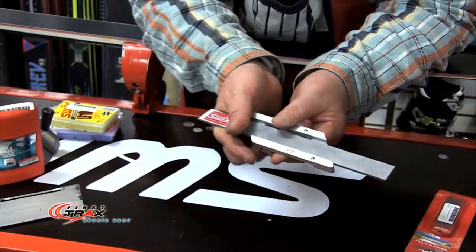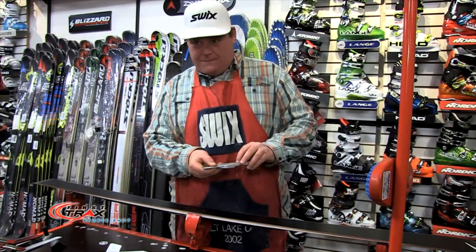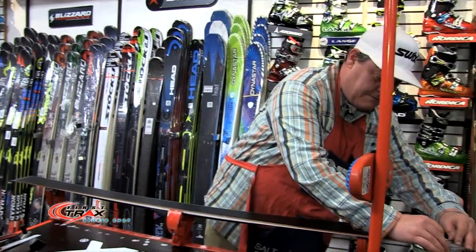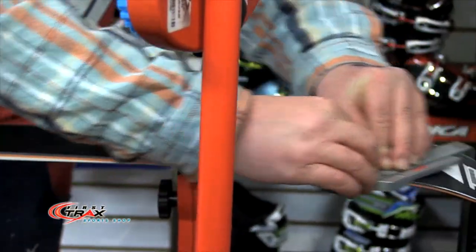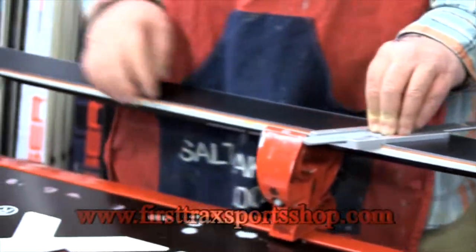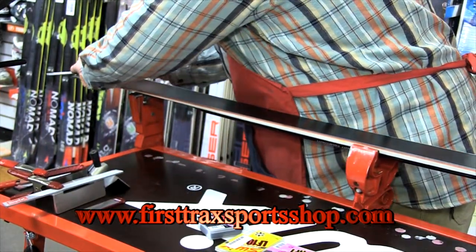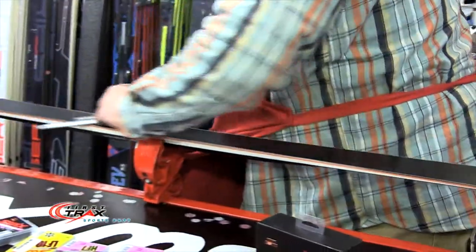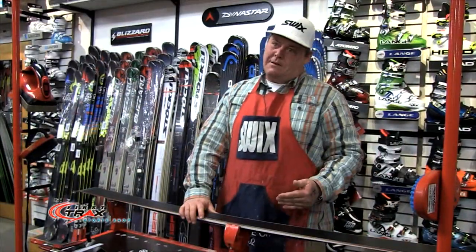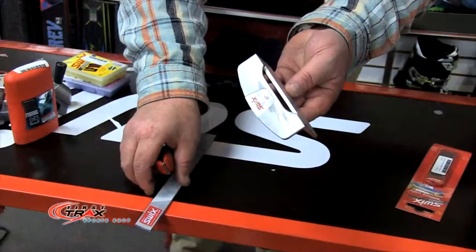I take a file and place it inside this file guide — the base bevel guide. I'll put it on the tip of the ski so these little titanium things are acting as my guide. Then I'll just pull down in small short strokes. I'm not doing big long ones because the pressure changes as I stretch my body out. Then I go back from the tail and work my way back up to the shovel. Once that's put in, you don't need to be doing this every time you tune your skis.